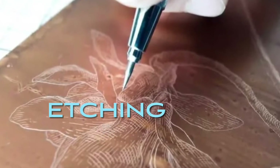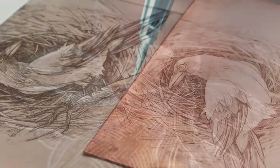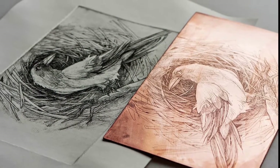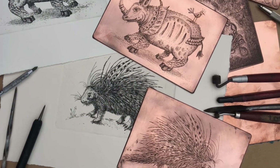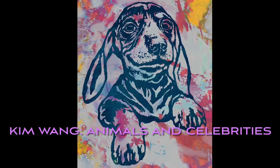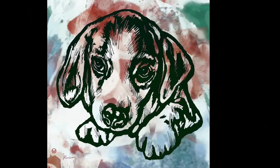Etching is a very different type of printmaking. The artist removes some of the surface of the printing plate and the ink goes down into the lines and prints the lines that the artist has drawn. The artist must use chemicals to make this process work. Artist Kim Wang uses the etching process to make lots of portraits of animals and celebrities.